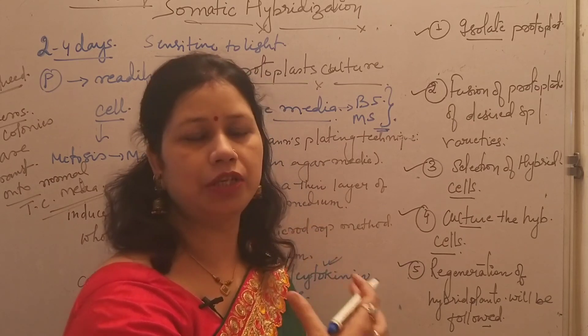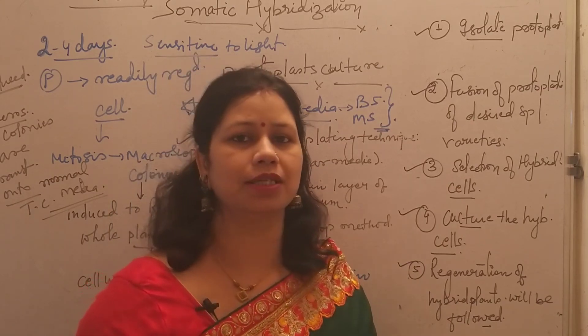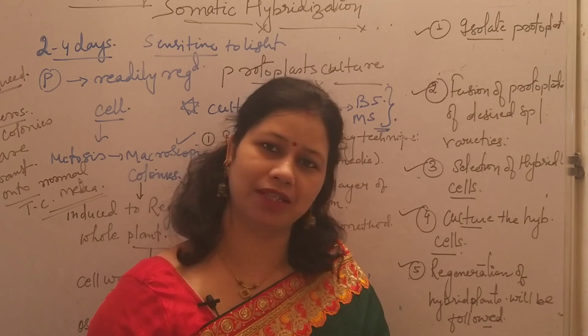About this culturing of protoplasts — the protocol or process — I will be discussing in detail in my next upcoming video. Till then, thank you all.